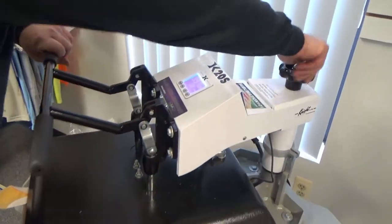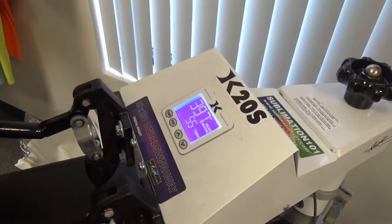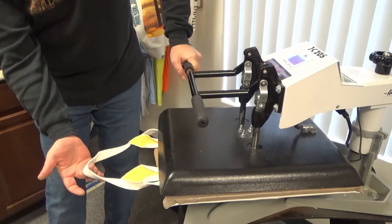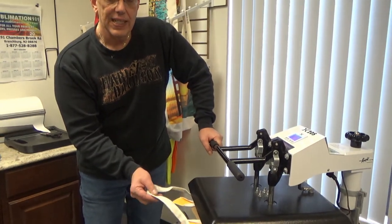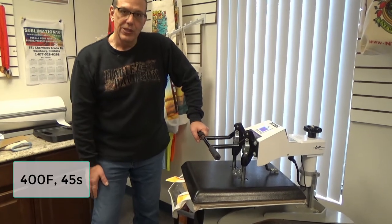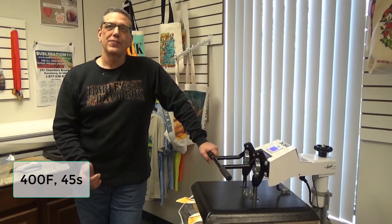Now when you're doing the bag, you want medium pressure. You also want to keep the handle out — you do not want the handle under the bag in the heat press. That'll cause unevenness when you go to transfer. Basically, I'm doing it backwards as you would see. We're going to press that down at 400 degrees for 45 seconds.